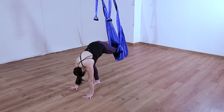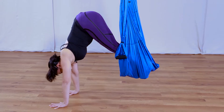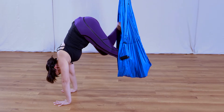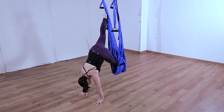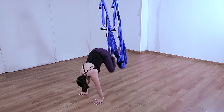Extend the back leg and then slowly find your tuck. Try to get the butt over the arms, shoulders away from ears, push strongly and stretch up. This is the tuck handstand, and it's a good way to start developing your handstand practice.